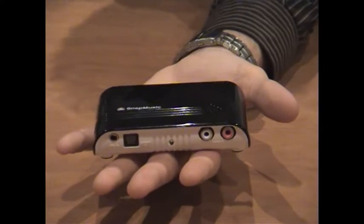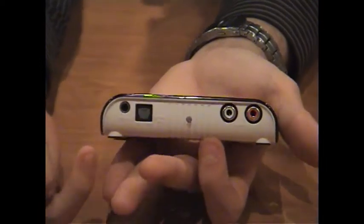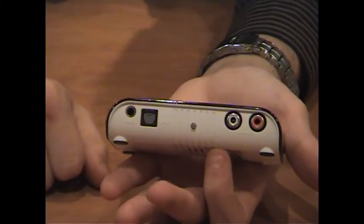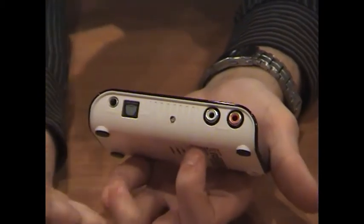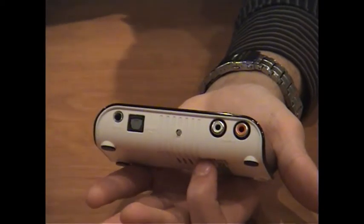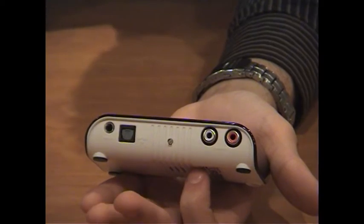Just quickly I'll go through the inputs and outputs of this unit. To start off with, we've got a mic input, then next to that you've got your optical audio input — so for something coming off your hi-fi system — and then next to that you've got your RCA inputs, which you'd generally find on a vinyl turntable or even a cassette tape deck.